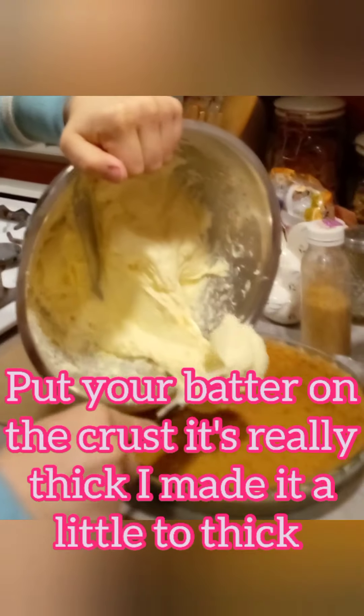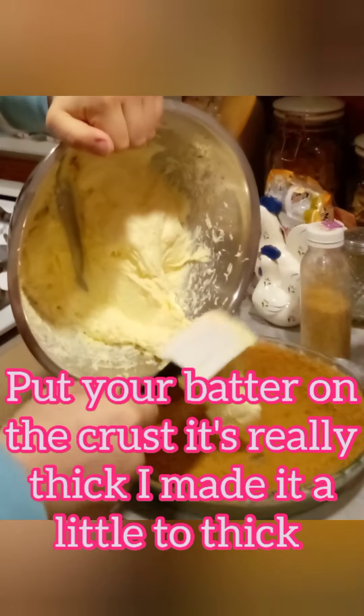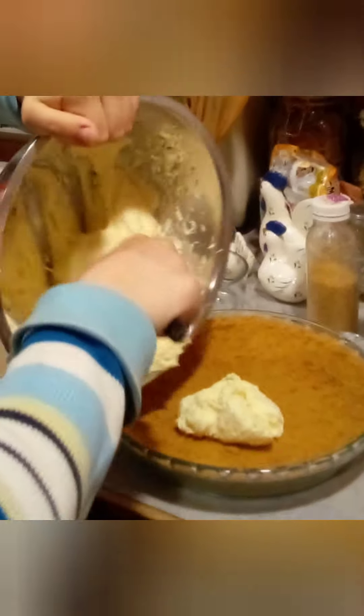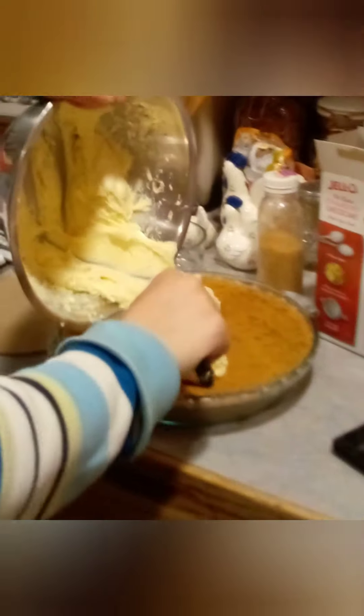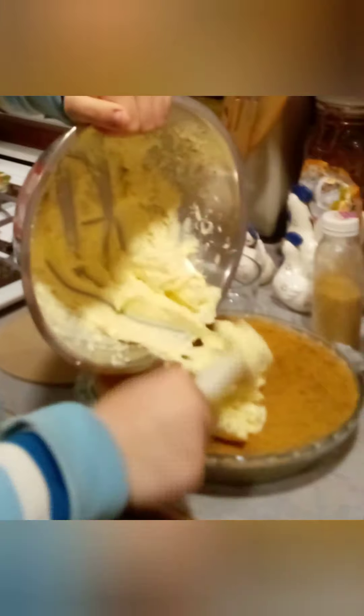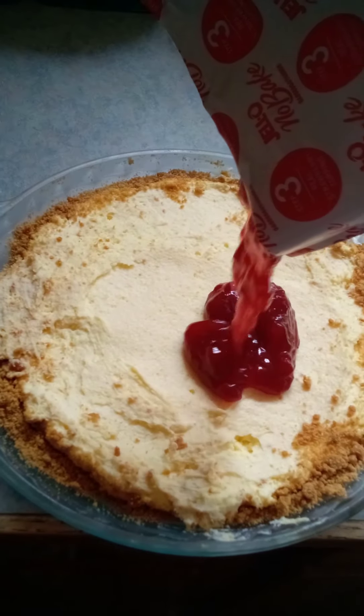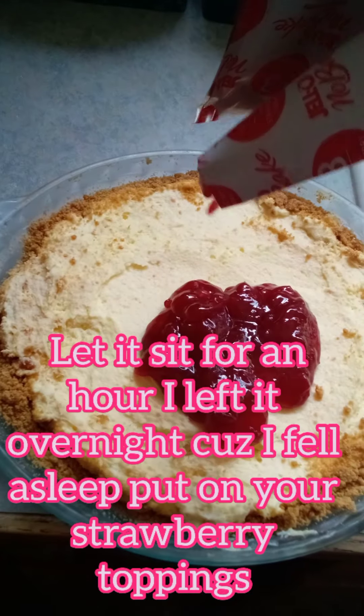Put your batter on the crust. It's really thick — I made it a little too thick, but it still works. Let it sit for an hour, though I did overnight because I fell asleep.